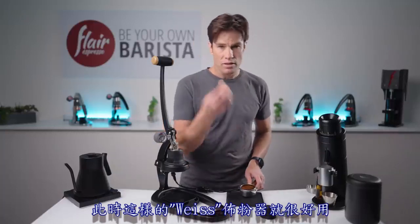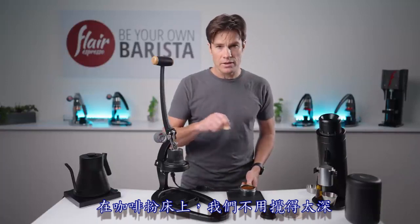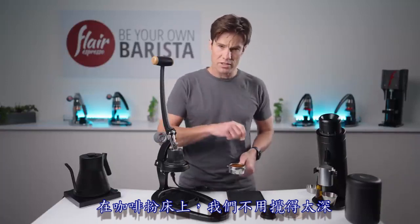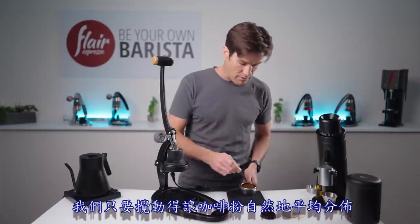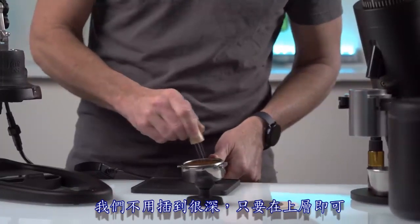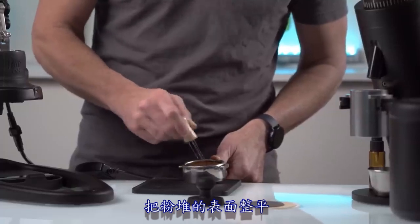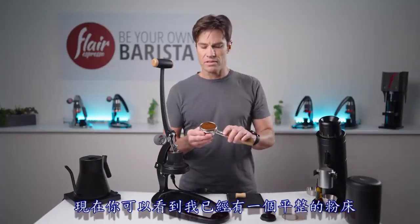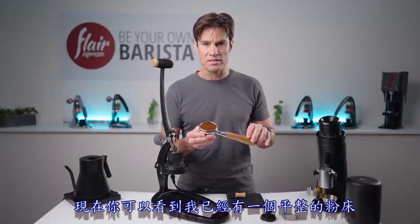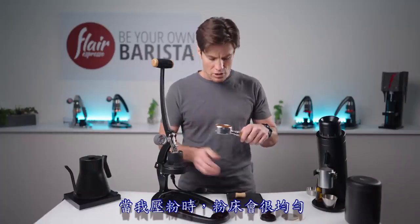That's where a Weiss Distribution Tool comes in handy. We don't want to dig deep into the coffee bed — just move and settle the coffee lightly so it naturally finds its place. Insert the tool just at the top to spread the pile out. Now you can see a nice even bed, so the tamp will be level with no density issues.